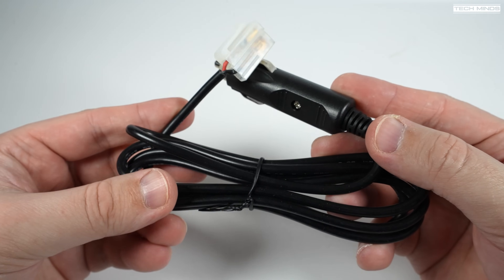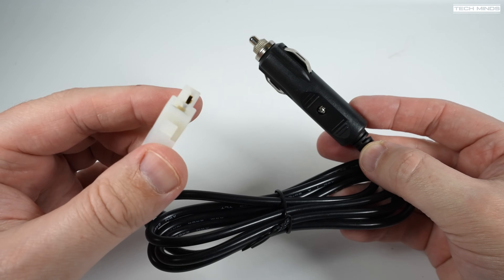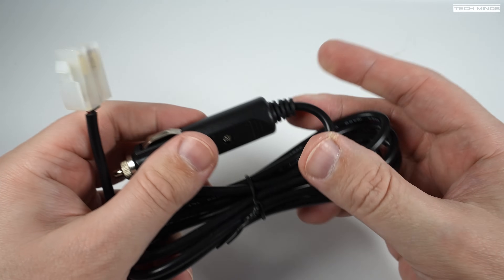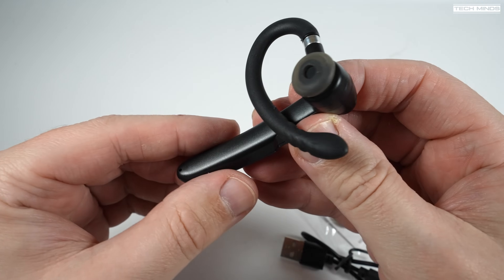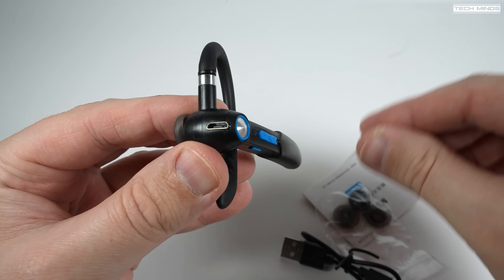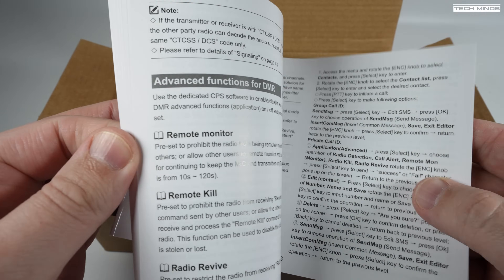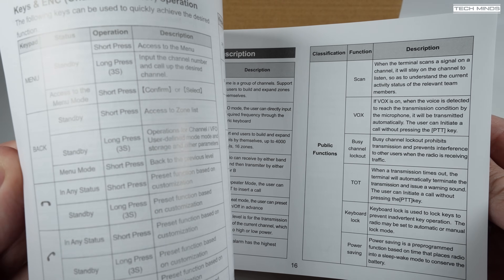The included power cable comes in the form of a vehicle accessory plug, making getting power to the radio easy in most vehicles. You also get a Bluetooth headset to accompany the Bluetooth PTT, allowing you to listen and talk through the DB40 via Bluetooth without ever touching the microphone. The included manual is all in English, very easy to understand, and user manuals do seem to be getting better with more recent radios.